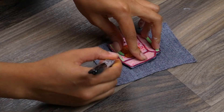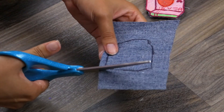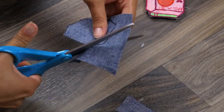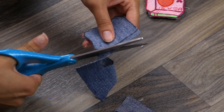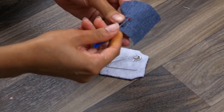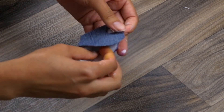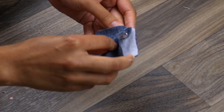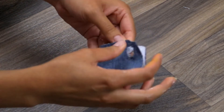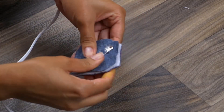If you wanted something more permanent instead of removable, instead of applying the backings, once you apply the hot glue to the back of your patch, make sure it is evenly coated. Then place it onto whatever surface you choose and use an iron to set the hot glue — it will melt and now your patch is permanently attached to your item of choice.